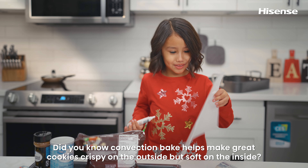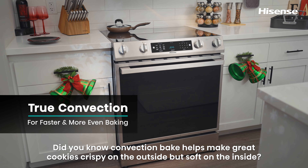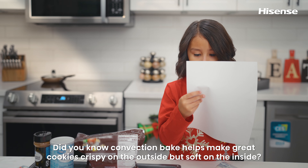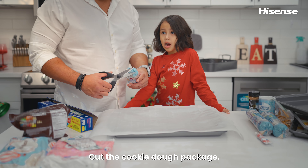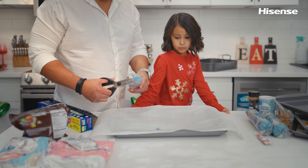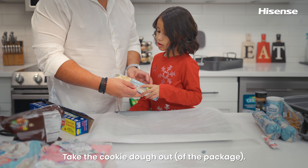Did you know Convection Bake helps make great cookies — crispy on the outside but soft on the inside? Cut the cookie dough into patches and cut the cookie dough out.